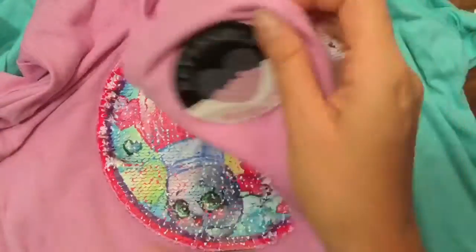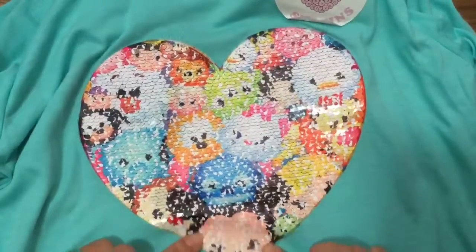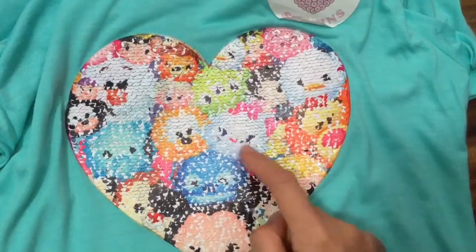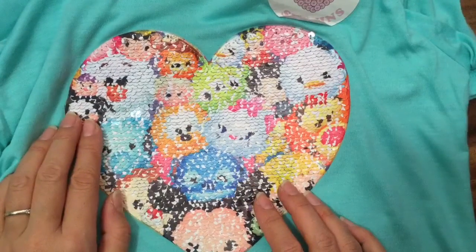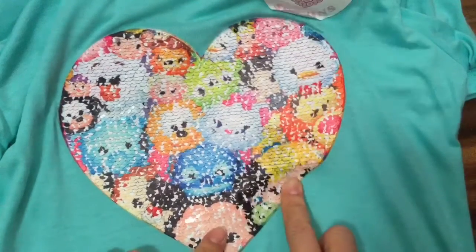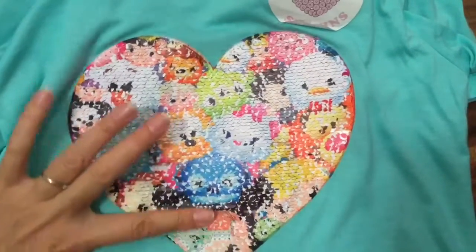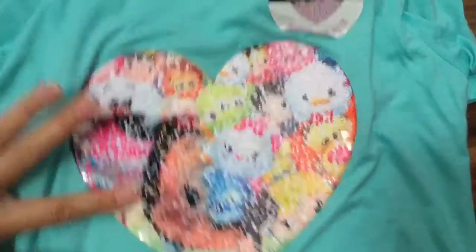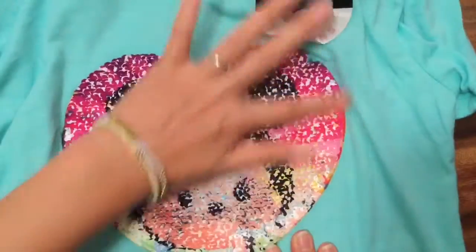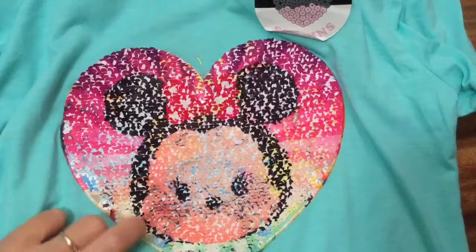Now let me show you the Zoom Zoom shirt. This has all the Zoom Zooms — you see Mickey over here, that looks like Donald, and there's a kitty — I think it's Sophia. That looks like Lilo and Stitch, and that looks like Cinderella and Tigger. All the little Zoom Zooms! This one is in the shape of a heart, so it's cool too. If you take your finger and brush it — oh my goodness, we see Minnie Mouse!